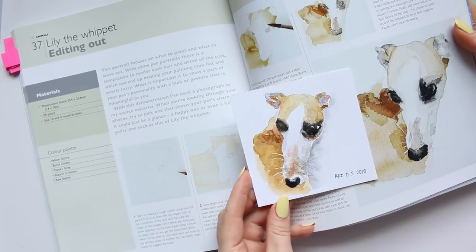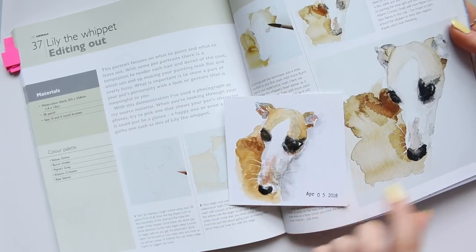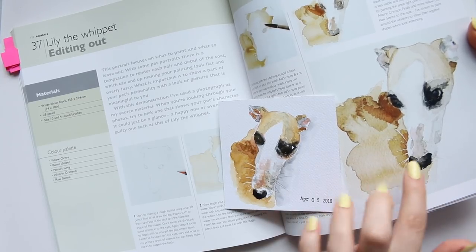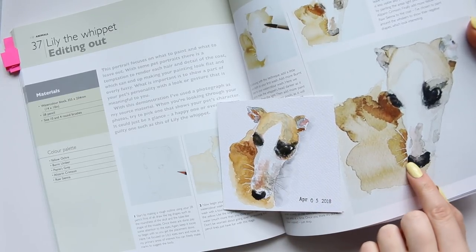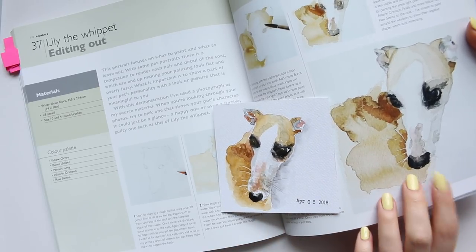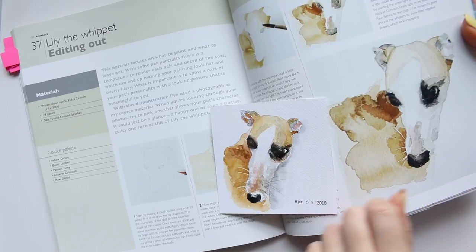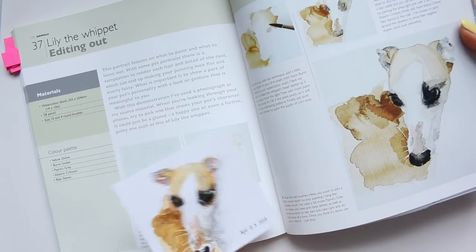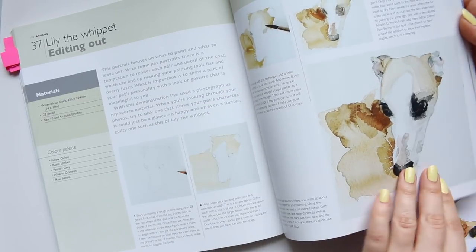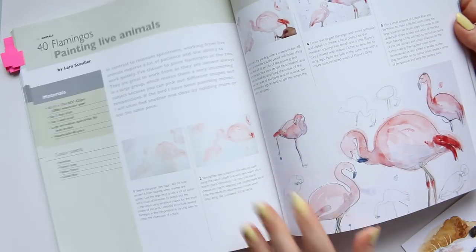There is my version — not as beautiful as his of course — but I was just trying to learn how he was placing these colors. It's a color palette I wouldn't naturally gravitate towards, but I quite enjoyed it. I like the cleanness and the white around Lily the whippet. I also learned to do her whiskers by leaving some of the white paper rather than using masking tape, which is what he suggests.